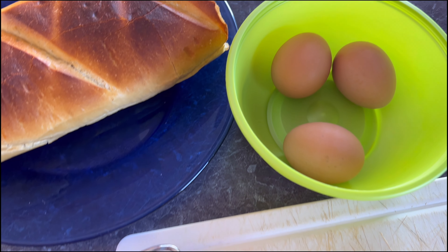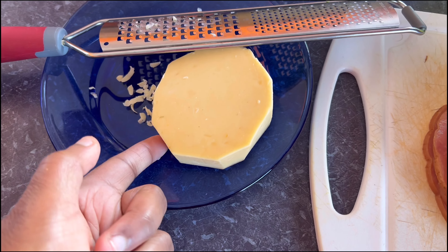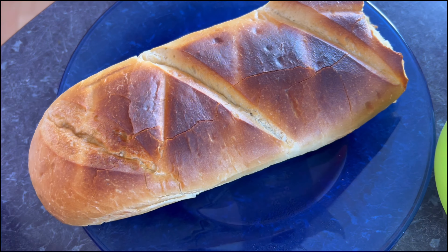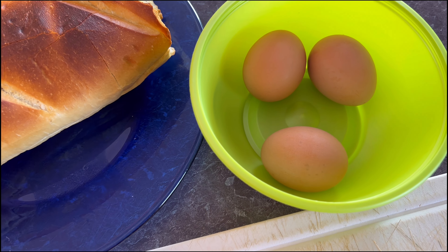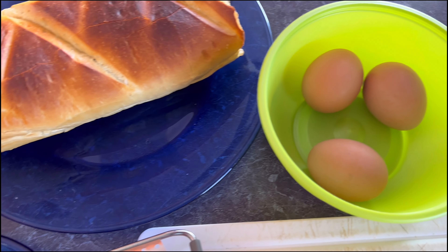Hello everybody, welcome back to my channel. I am Michelle and today I'm gonna share with you my quick meal. Sometimes you don't want to do a long meal, you just want to have a quick stuff, and today I'm gonna show you how to prepare a quick meal.